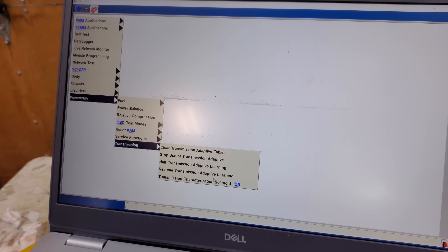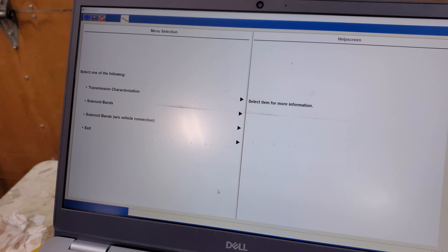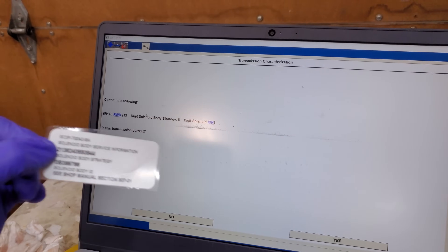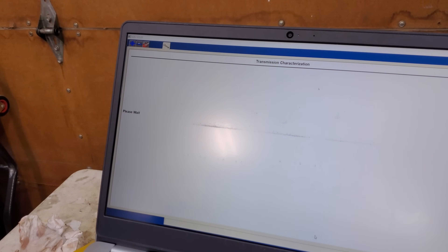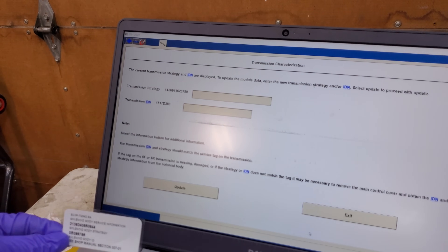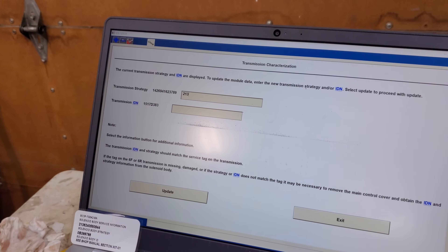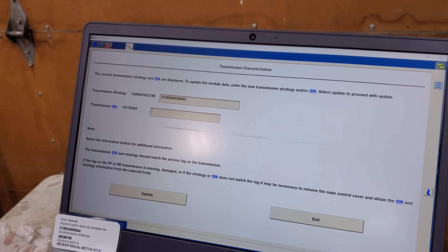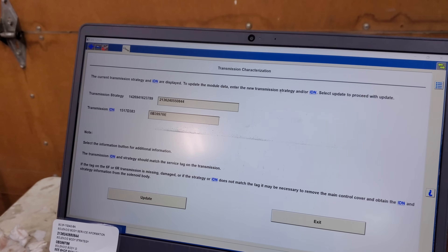I have the computer all hooked up to the truck and using IDS, which I just got. We're going to program the trans solenoid ID with the sticker that came in the box. It's going to ask us a couple of questions — we're going to go to Transmission Characterization. Here's our 8-digit code and our 13-digit code — those are the two numbers we have to enter in. Every time you do a valve body or any trans work, even if you replace a trans, you're going to have to do the same thing, whether it's with IDS, FDRS, or ForScan. The transmission 13-digit number: 2-1-3-6-2-4-0-5-5-0-8-4-4. Our 8-digit number: 0-B-3-9-9-D-M-A-P-7-6-6. Then hit Update.